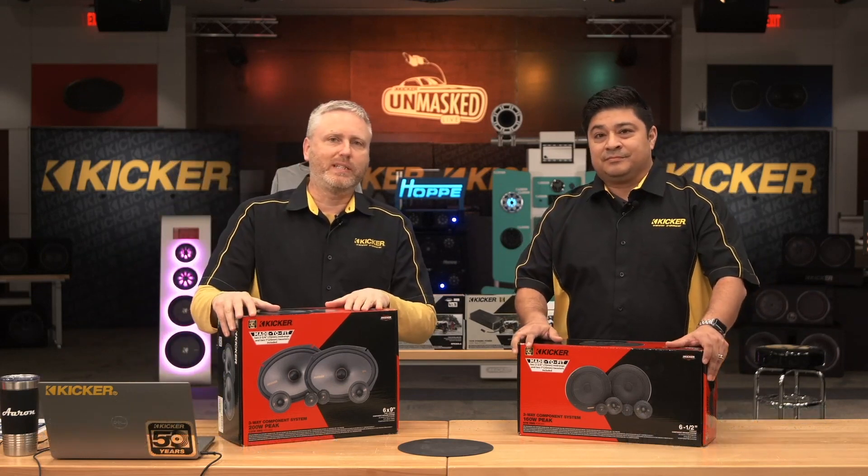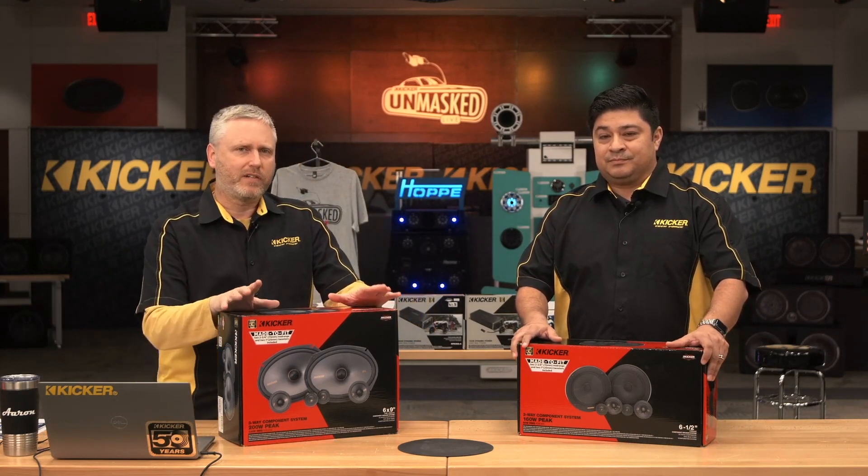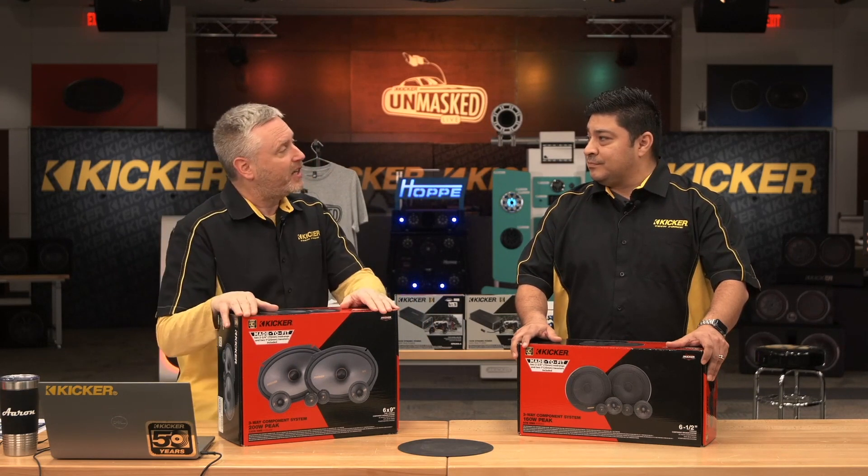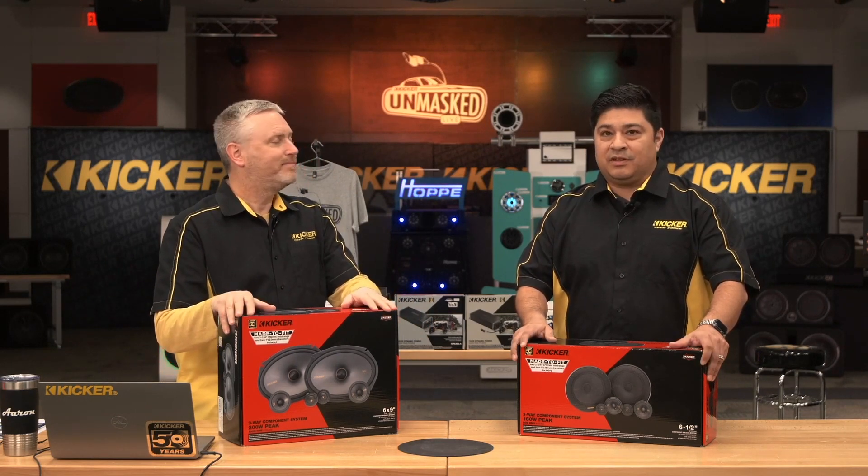I want to talk about the made-to-fit speakers. This is very important. If you look at the boxes we say 'made to fit.' Why are we made to fit? A few years ago we did a big pile of expensive research and we discovered something really important: it doesn't matter how good the speaker sounds, if it doesn't fit they won't buy it. Made to fit.